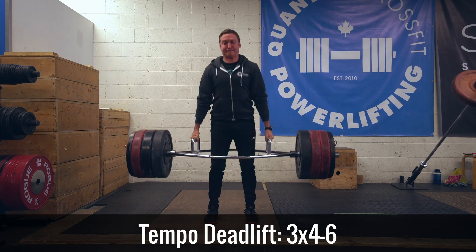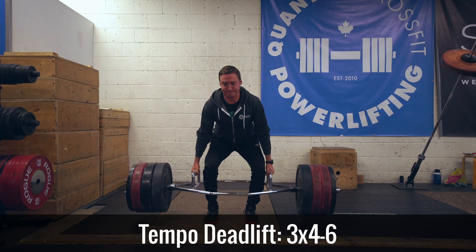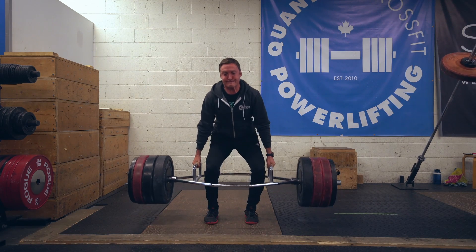I was actually even able to progress from last week, which I didn't think I was going to do, just because the hamstring was a little bit tentative even by Wednesday.